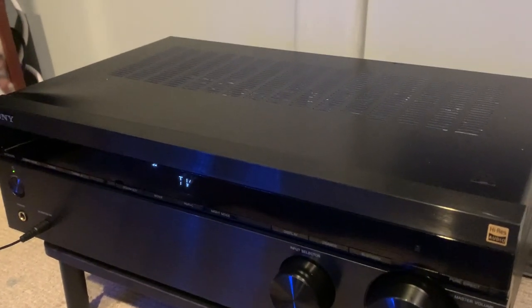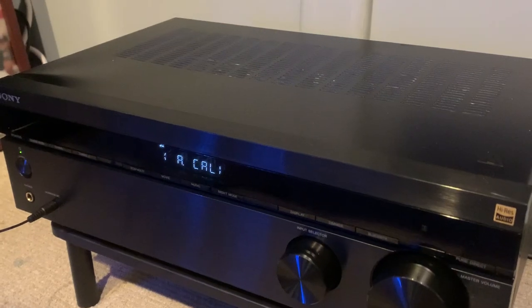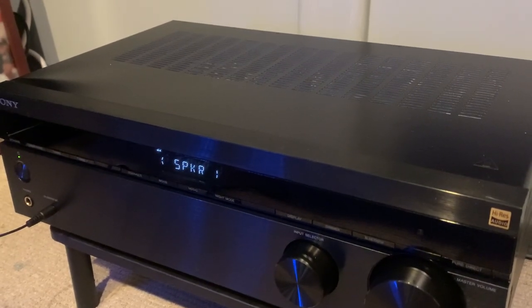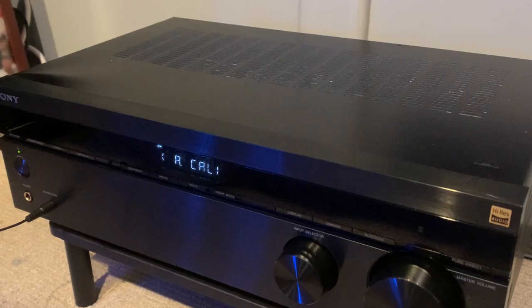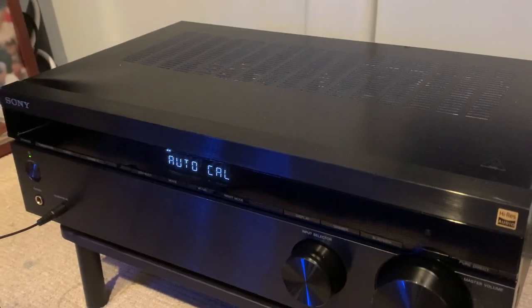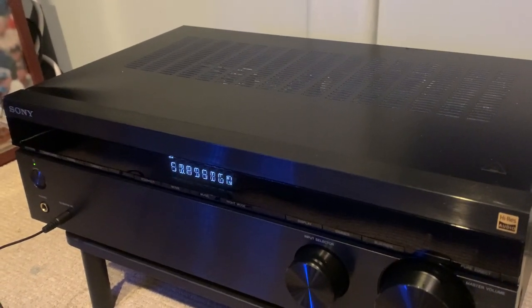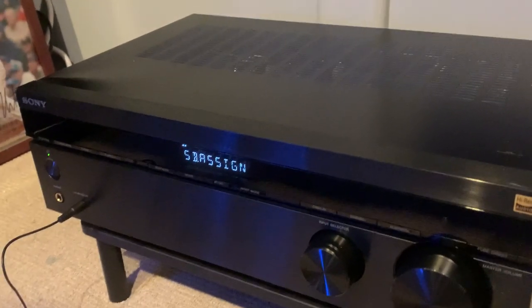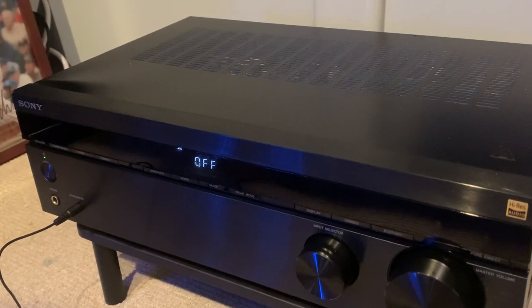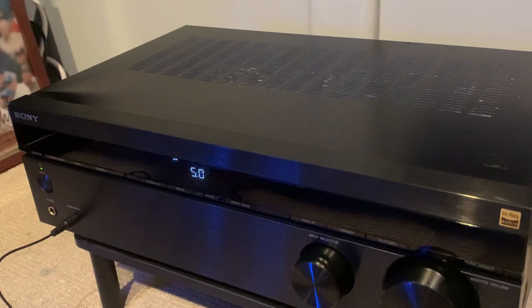Then you're going to want to take the remote control and hit the amp menu. From here you can select various settings — I'm still digging into these. The one you're going to want to select for the calibration is 'A Cal.' Press enter, and press enter again for auto calibration.